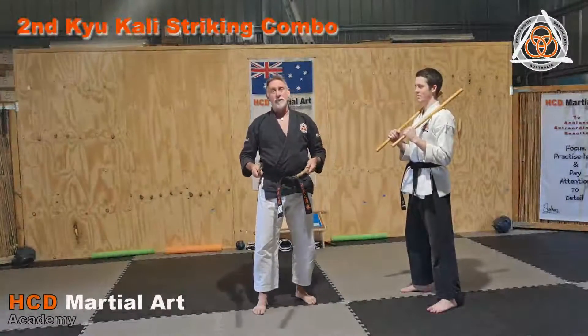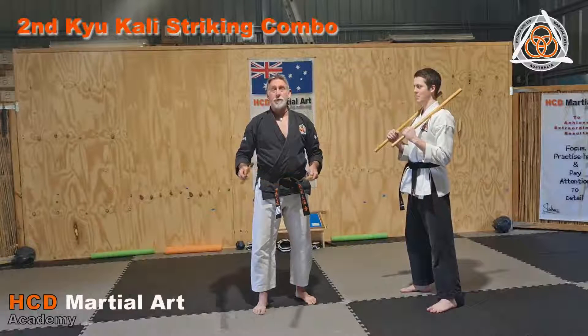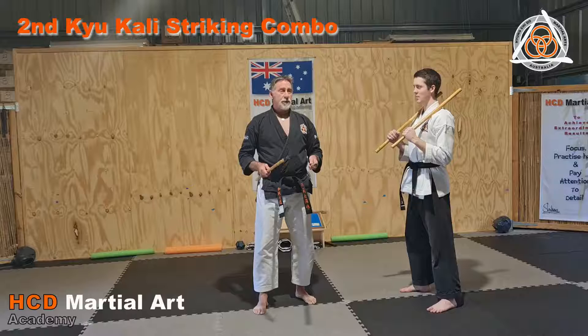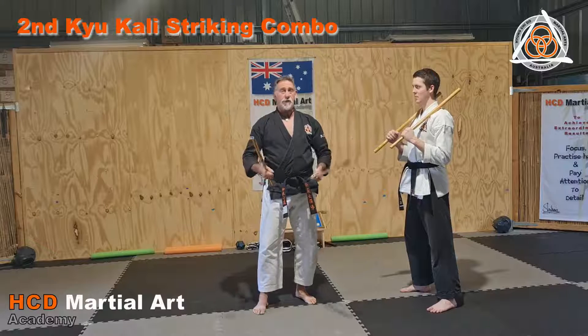In second Kyu, our red belt level for seniors, we do a few weapons. These are three basic drills that we do at second Kyu so that you can practice to get used to how you work with sticks.